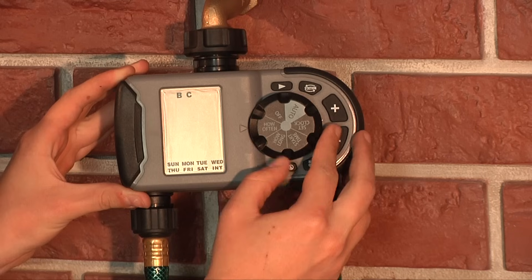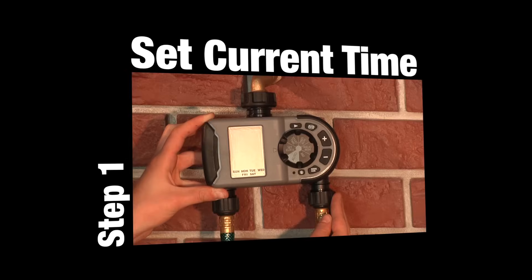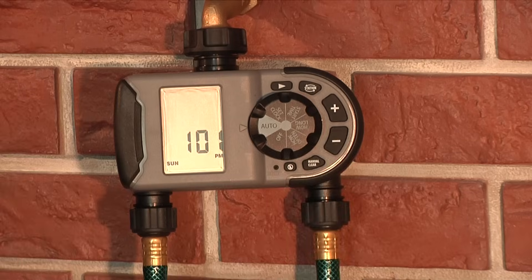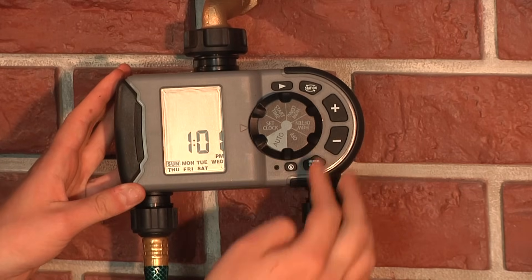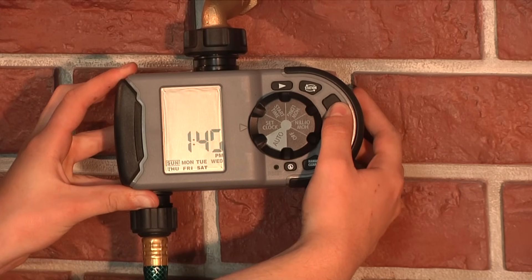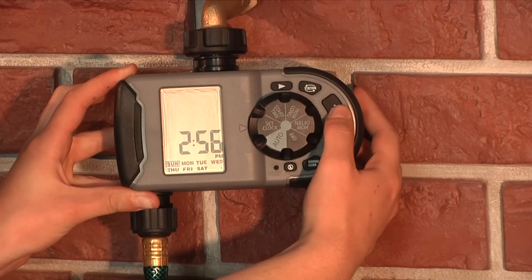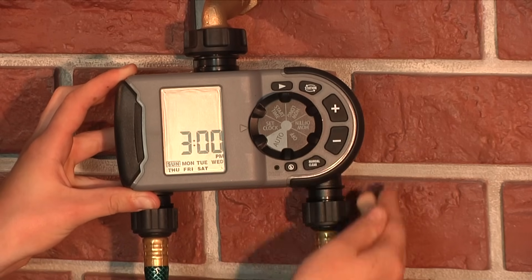Programming is done by turning the dial counterclockwise and following these steps. First, you'll need to set the current time. Turn the dial to Set Clock. Use the plus and minus buttons to select the current time of day. Hold down the buttons to scroll more quickly to the desired time. Pay particular attention to the AM and PM.